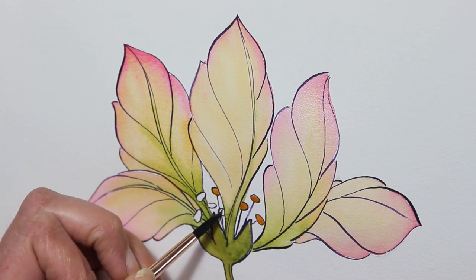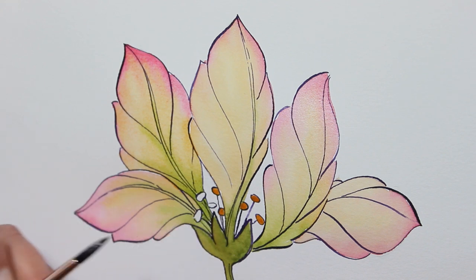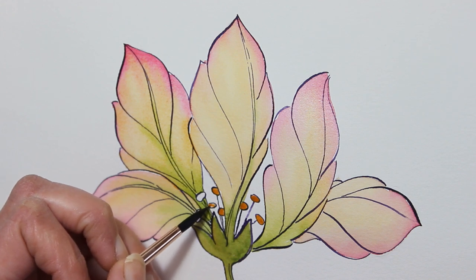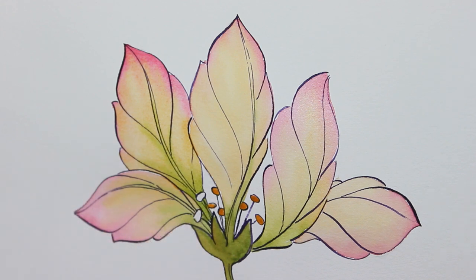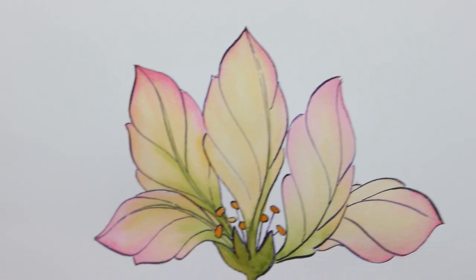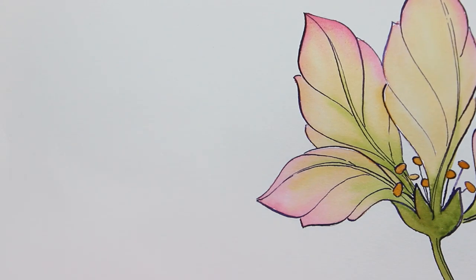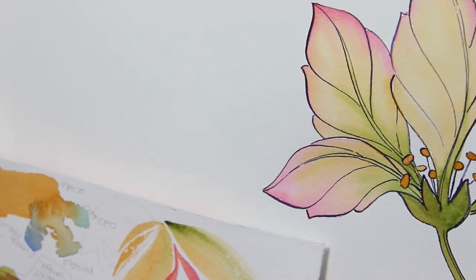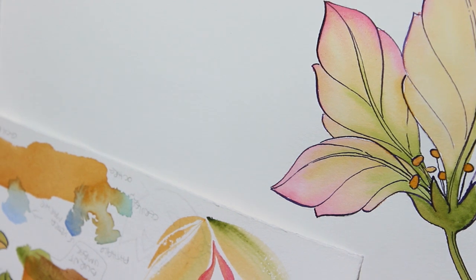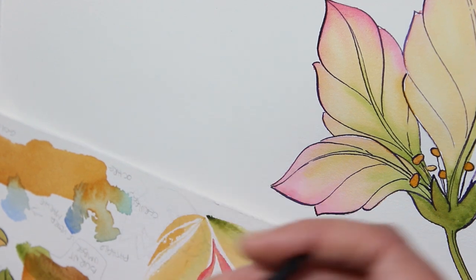Anyway, if you haven't, I highly recommend trying pretty much any cotton watercolor paper — it will give you this experience of what it's like. Okay, time for more tests. I want to add brush lines to my petals, so I'm trying three different tiny brushes.